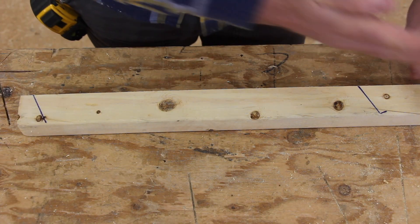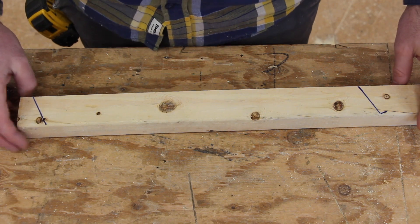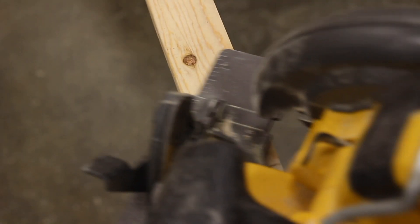Don't worry if it's a tiny bit short. I would rather be a tiny bit short than a tiny bit long, because then you'd have to trim it if it was long. We can go ahead and make those cuts.